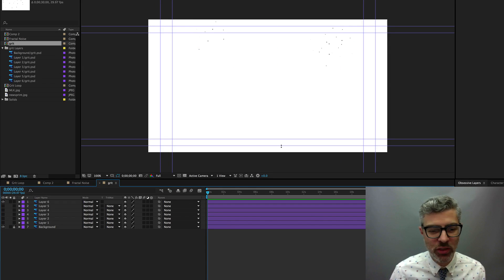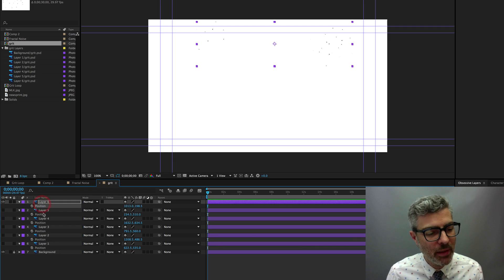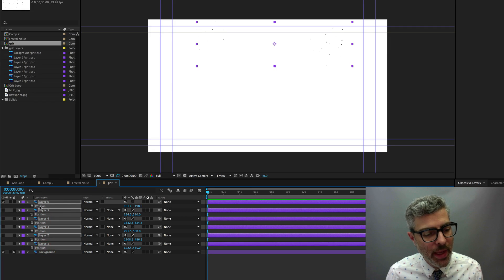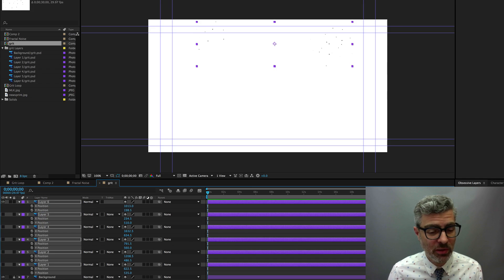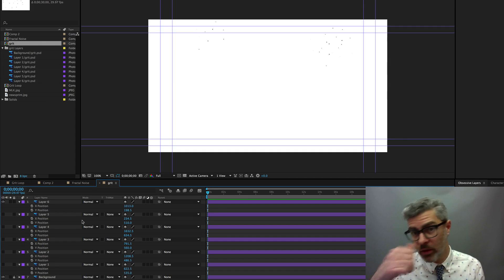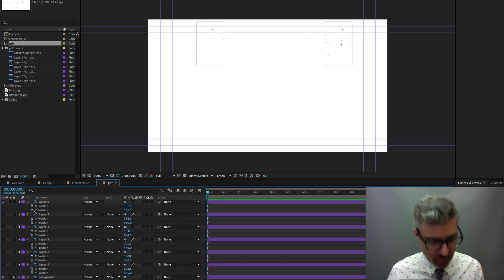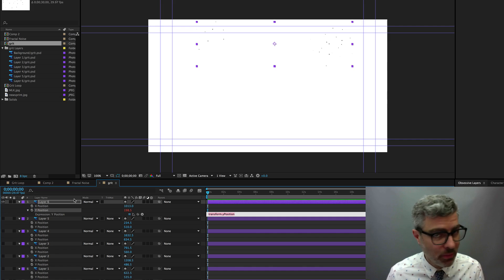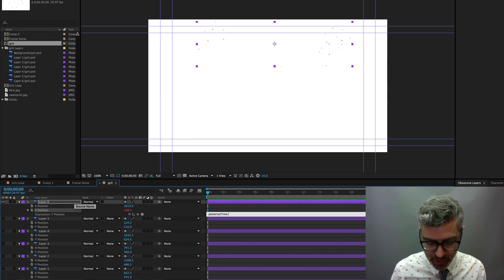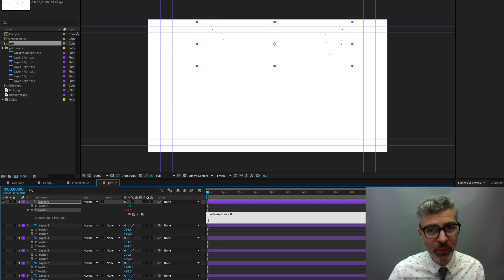I want to add two expressions to the position on each layer. I'll select the position, then right-click and Separate Dimensions — I think this gives greater randomness to the jitter. I'm going to add expressions to both X and Y. Option-click on the Y position and start with posterizeTime(8) — 8 frames per second works pretty well — then put a semicolon and hit Return, and now use the wiggle expression.